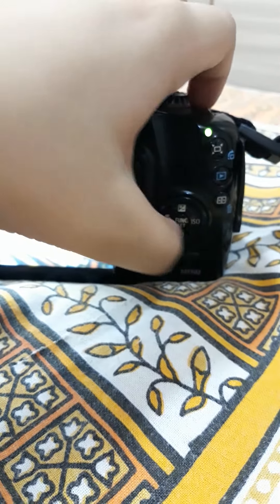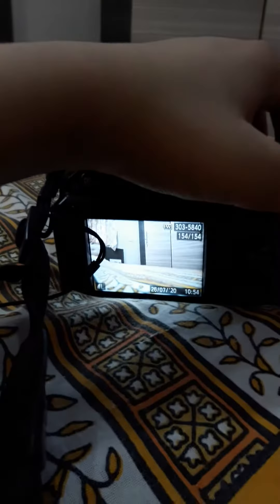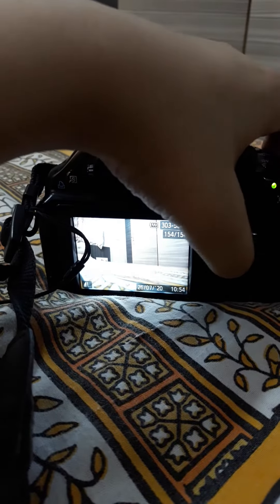Hi guys, today I am going to show the button layout of Canon PowerShot's SX4THS. First on we have the zoom in button, the zoom out button, the power button, and the button to click the photo.